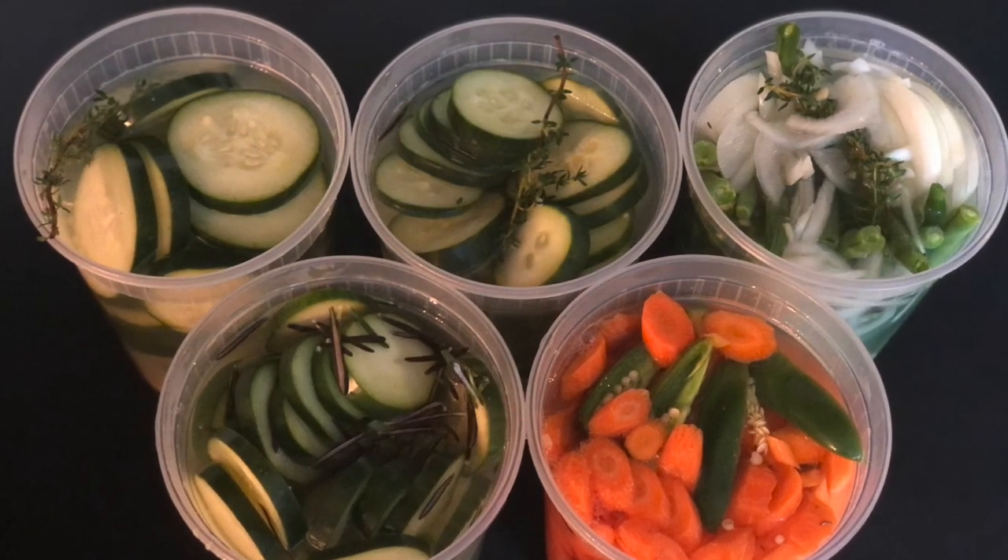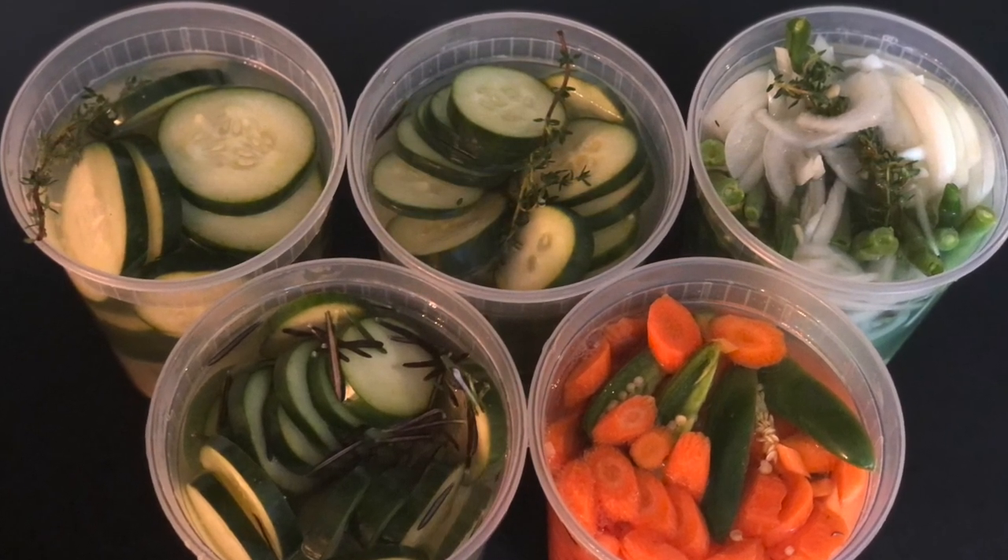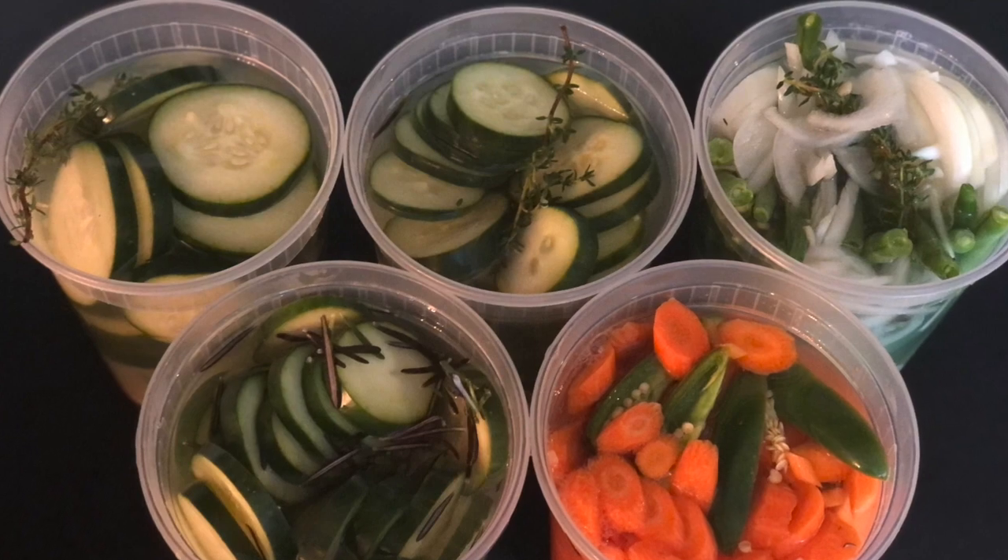And there you have it — delicious, easy, and three different types of pickles. Thanks guys for cooking with me. See you next time.